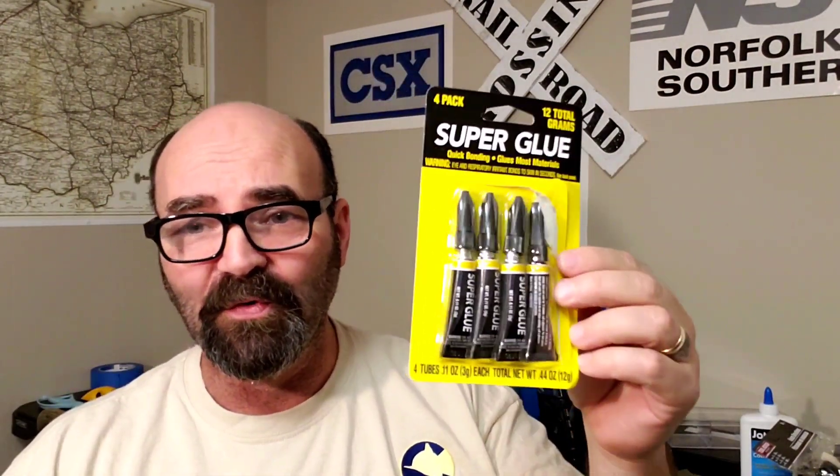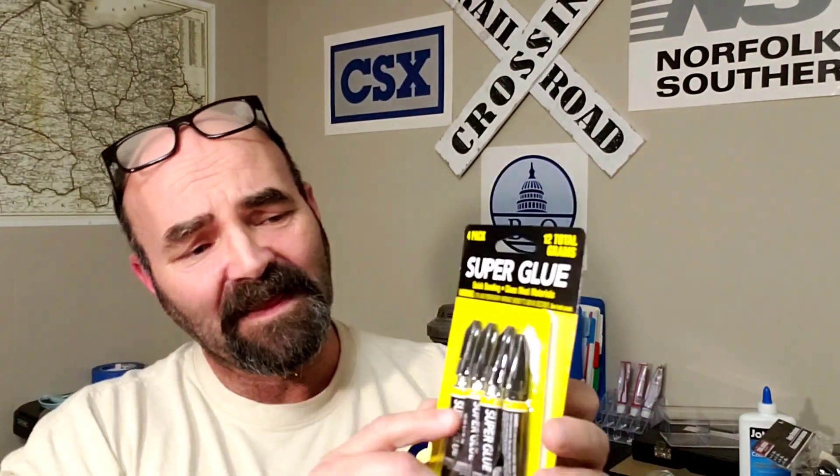Super glue — I know some people do use super glue. In the store I went to, they had three or four different types of super glue. This one's got four in a pack — I couldn't believe it. I've used it on some other household stuff and it works just as good as the brand name. Dollar. Crazy.